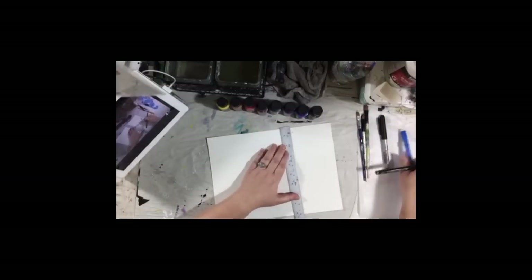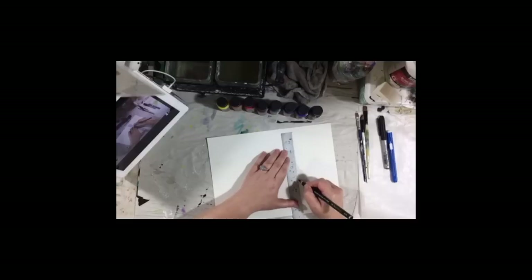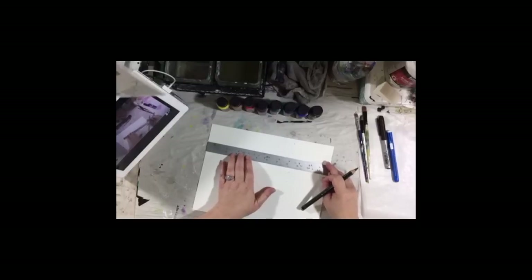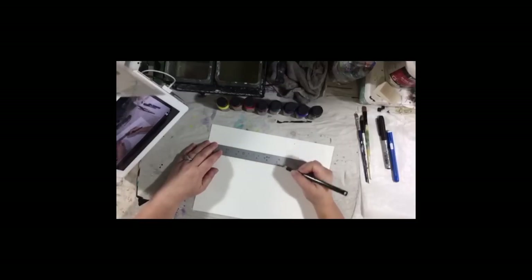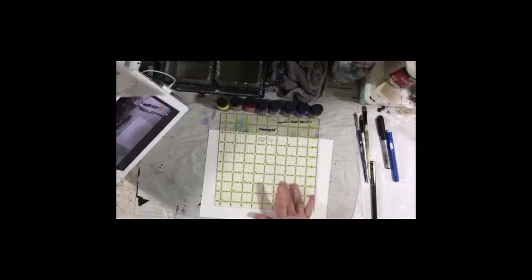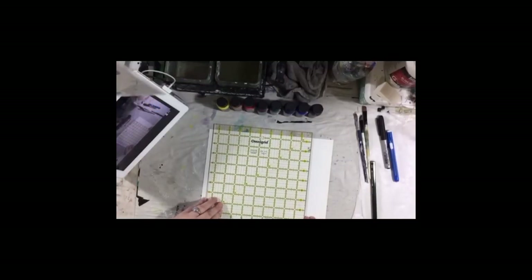Have an eraser not too far away so you can erase when you make a mistake. So one, two, three, four, five, six, seven, eight. Now we need to do it this way — we have 12, so I want to do two inches in. I'm going to switch to this ruler just because I have it and it's handy. This is actually a quilting ruler from your fabric store or craft store. I am going to first mark out my half-inch border.